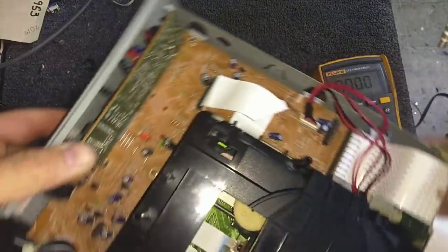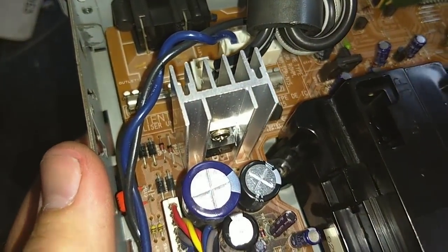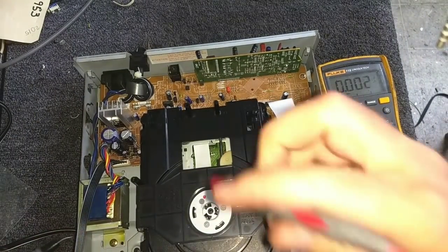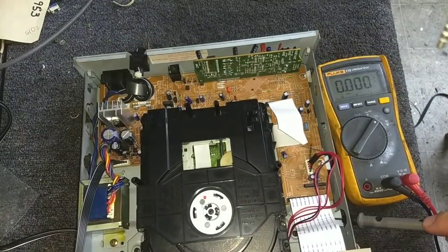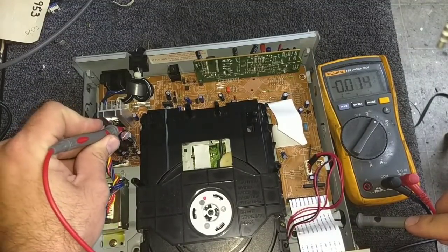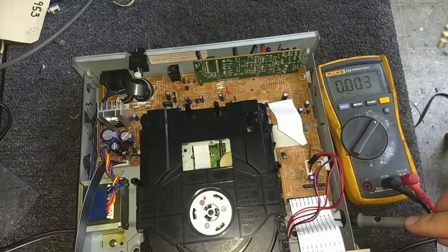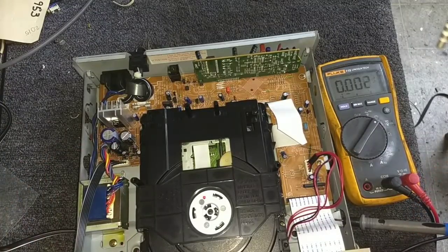Let's flip this around briefly. That is a 7808 regulator. At the output of the 8-volt regulator, there is 7.95 volts — so this one is alive. That tells us that the darkened area is very likely where our issue lies.